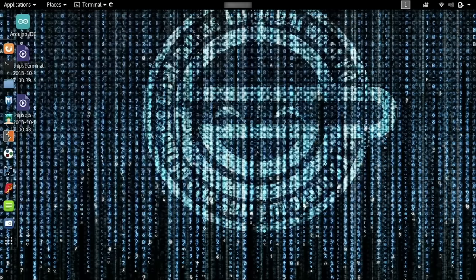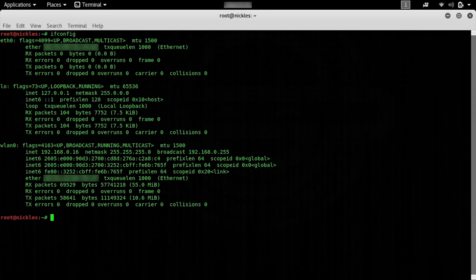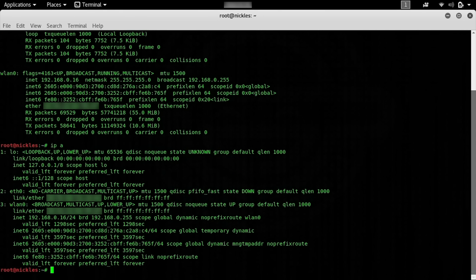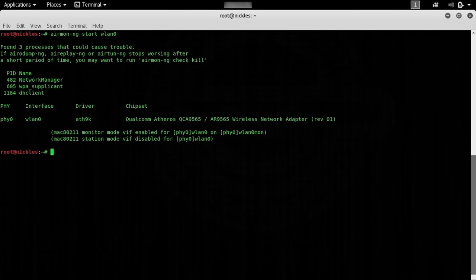First, we'll open a terminal window and put our card into monitor mode to see if it supports it. Type ifconfig — in this case we're going to test the internal card on this laptop. The name is wlan0, but you can also use the command 'ip a' to show the same information in a different format. We'll clear the screen and put it into monitor mode using: airmon-ng start wlan0. With this command, we should see the chipset — this is also a handy way of discovering the chipset of your card — and we can see that monitor mode is enabled for wlan0, and our card name has now changed to wlan0mon.